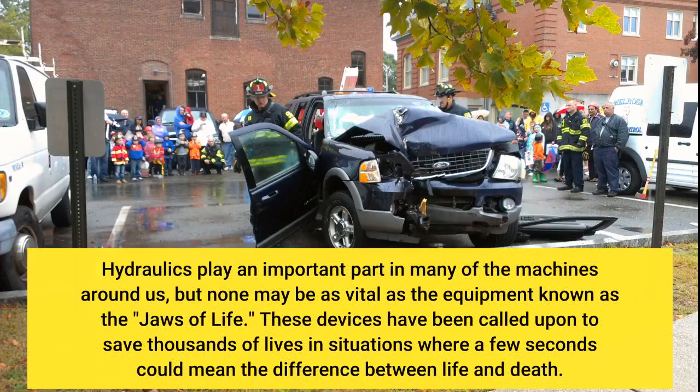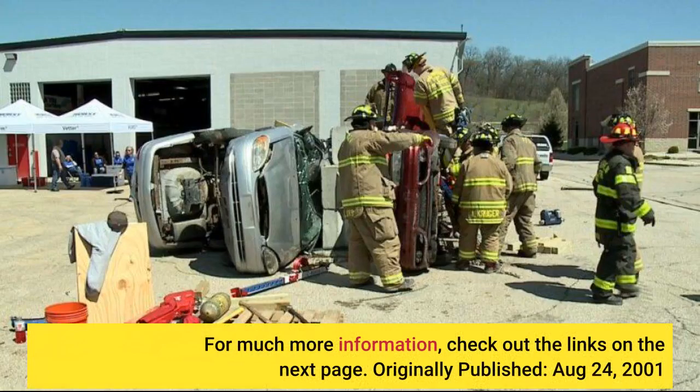Hydraulics play an important part in many of the machines around us, but none may be as vital as the equipment known as the Jaws of Life. These devices have been called upon to save thousands of lives in situations where a few seconds could mean the difference between life and death. Originally published August 24, 2001.